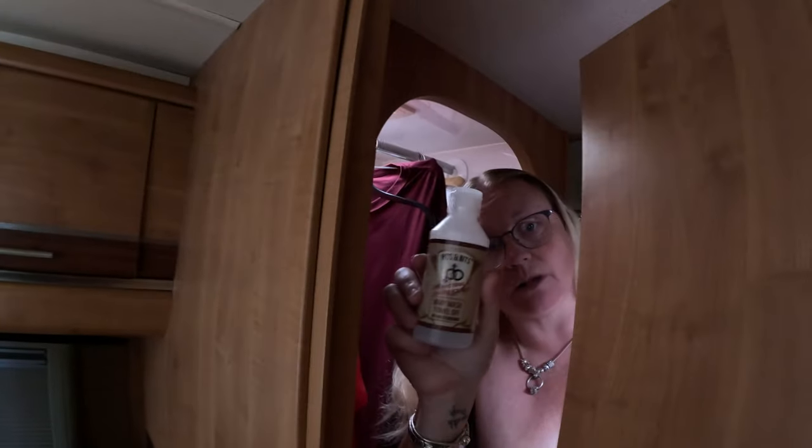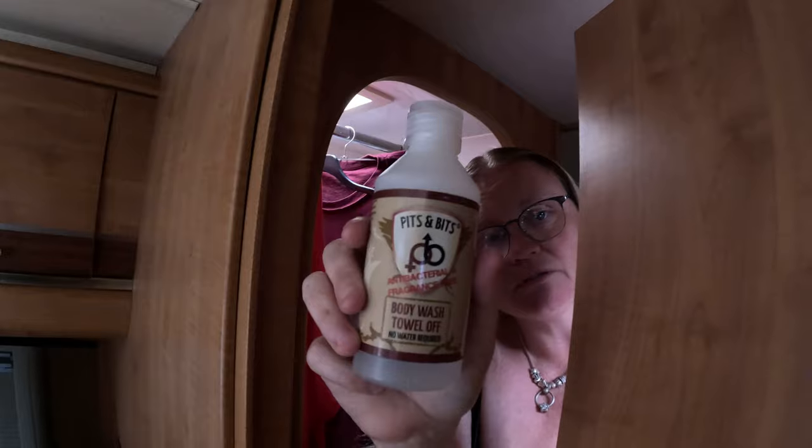I'm going to get ready and get my other Pits and Bits out — have a wash and everything. Pits and Bits head to toe! I've already done my hair, so I'm going to come back and show you what it looks like when it's dried a little bit. Now my friend's ready, just waiting for her. She's using the Pits and Bits body wash, and there's also a shampoo — though I can't use the shampoo when I've just used the leave-in conditioner and detangler.